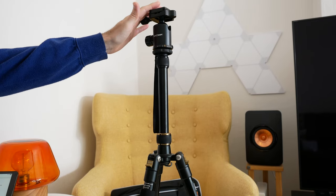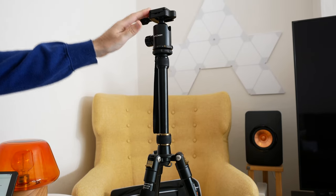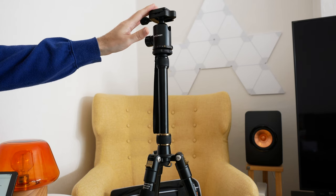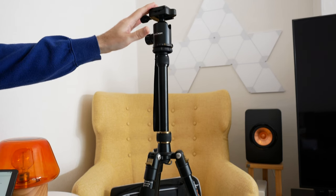Now it comes with a really nice ball head on here as well. I'll give you a closer look at that in a short while. But I just wanted to mention that it actually will support up to 12 kilograms in weight, which I think is absolutely fantastic.